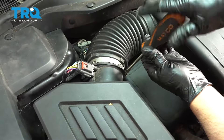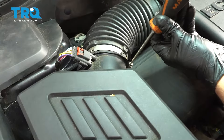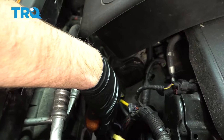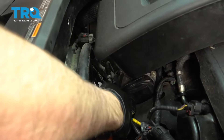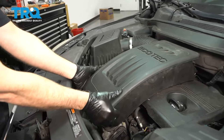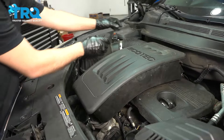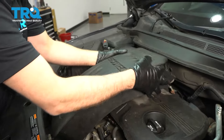Use a straight blade screwdriver, loosen up the worm clamp. Right above the throttle body, loosen up that worm clamp with the same straight blade screwdriver. Then just grab right here, slide up, slide that off — it's pushed in by two grommets in the back.